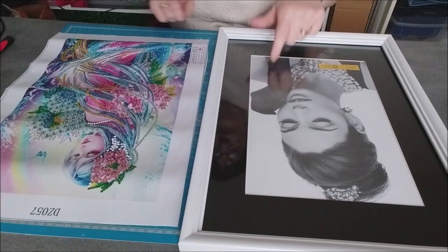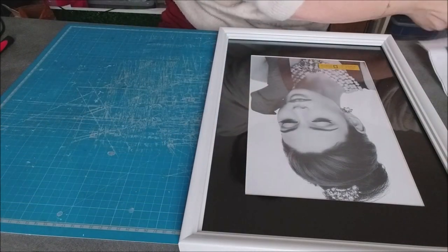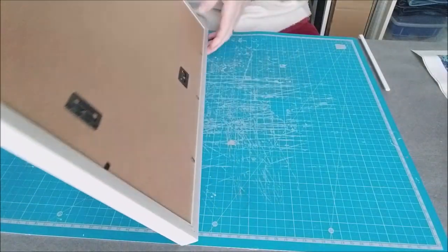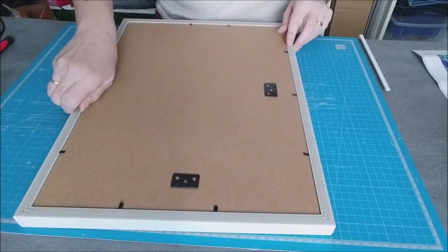Donc un cadre, le kit, du double face, un cutter — je pense que ça devrait aller. On va voir comment ça va aller au niveau du cadre. La première chose, je vais démonter le cadre pour voir ce que ça donne avec la taille du kit.